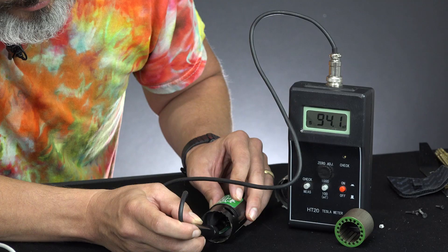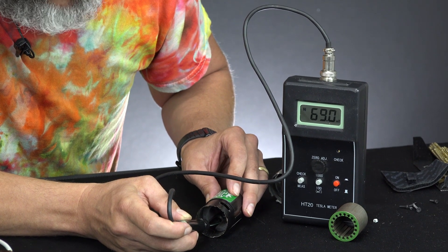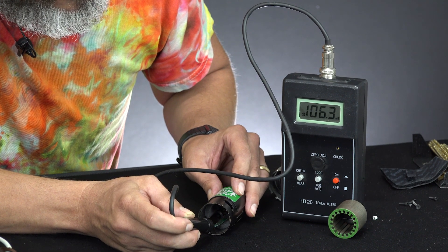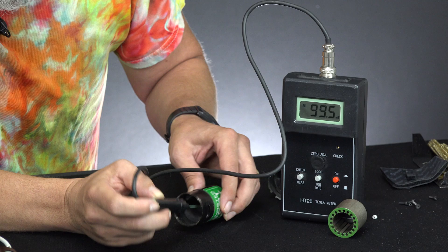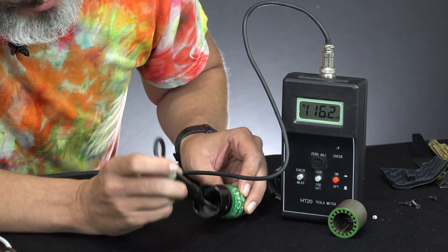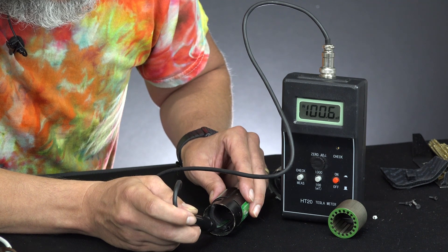I don't want to give away too many secrets on how they are produced, but suffice to say, higher quality. Going to the other side of the magnet — there's the drop-off. We've got a hotspot there: 140, 126, 100. It's still staying fairly consistent across it. For consistency, we also check the other side — about the same, 115 to 116 milli Tesla in our center. Rolling to one edge: 96 milli Tesla, 100 milli Tesla.